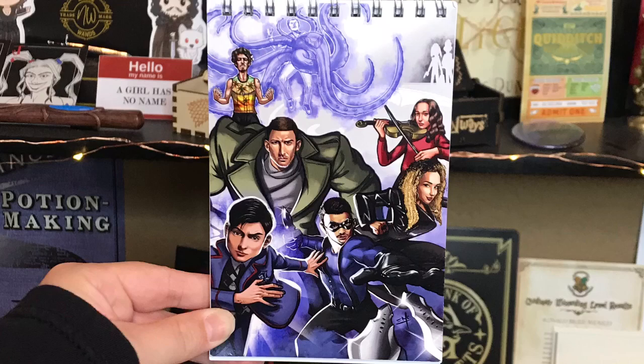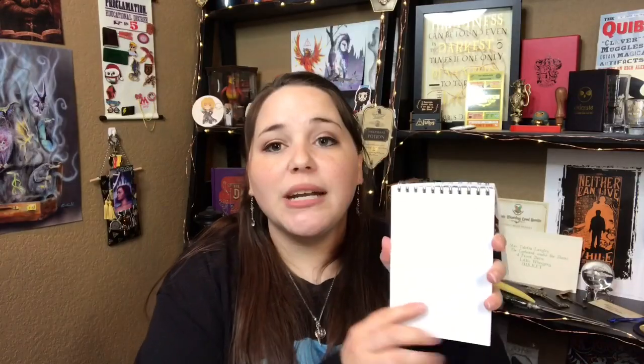And next we have a notebook with the same design as our spoiler card. And it's just blank pages. You guys know I love notebooks, so I'm a fan and I absolutely love this design.